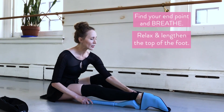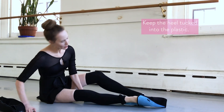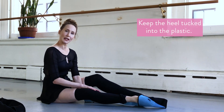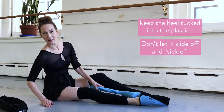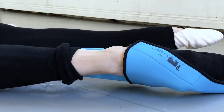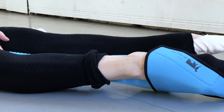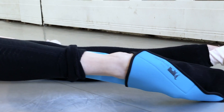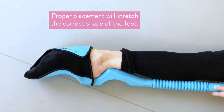One more thing to note about the foot stretcher — I'm going to turn it on its side here — is you want to keep the heel tucked in to that little place. The reason being is that we don't want it to slide off. We really have a very particular foot alignment, so really put your heel nice and snugly in that little compartment as you stretch out.